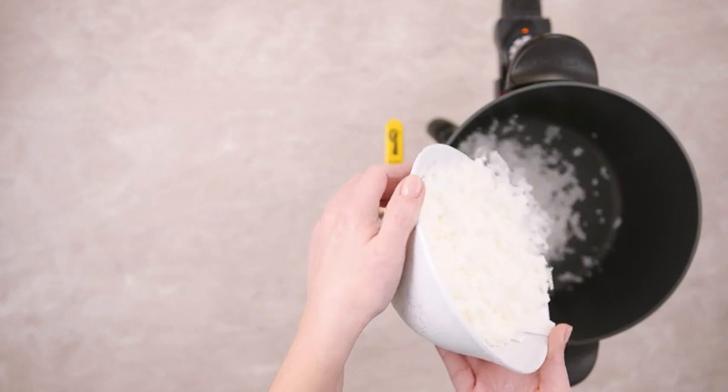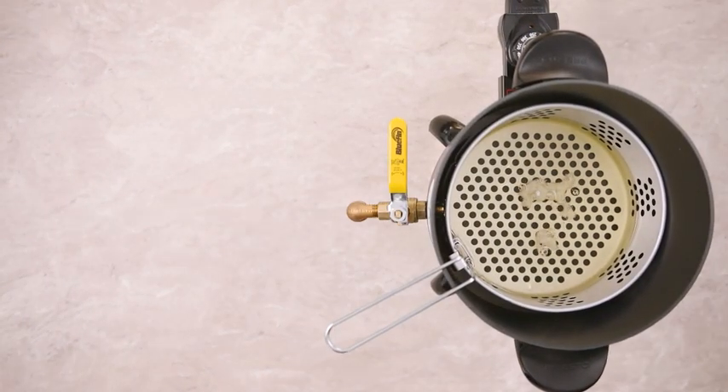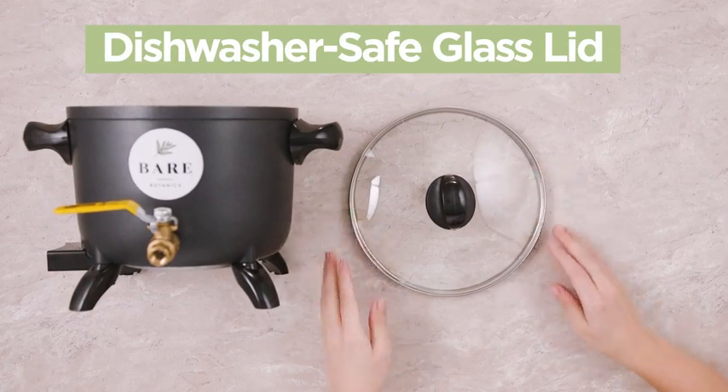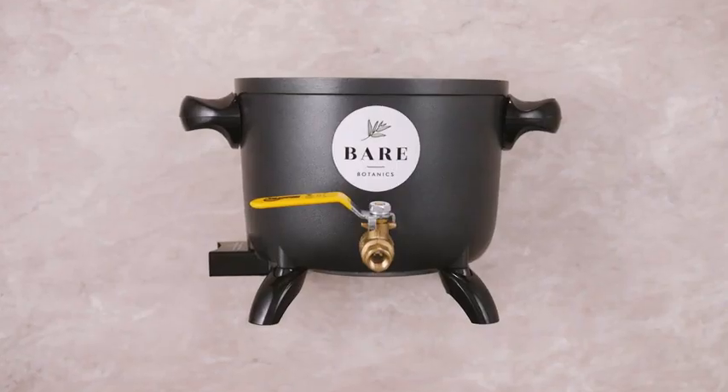Greatly speed up the melting process. Quickly melt wax in under 30 minutes with a no-mess design, including a dishwasher-safe glass lid. Crafted with care for your safety.